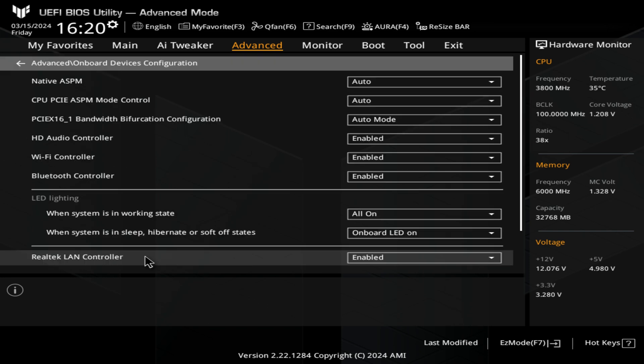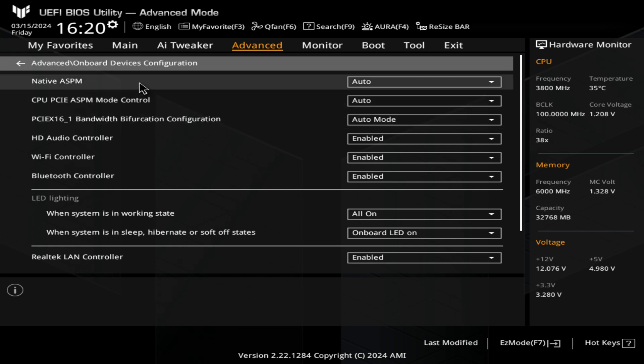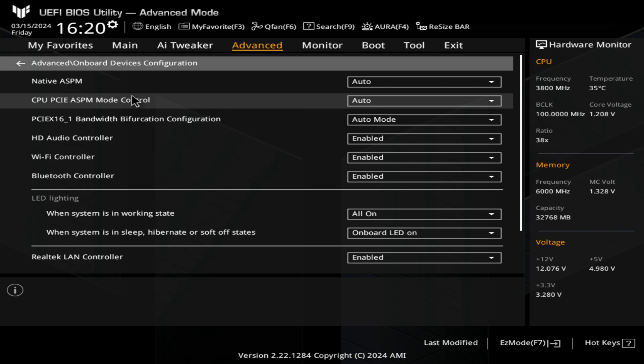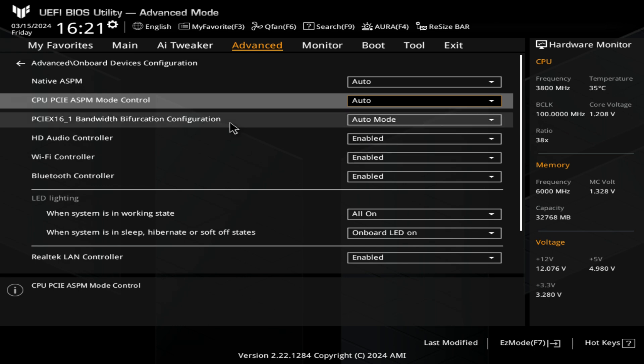Next up is our onboard devices — this is going to be useful to a lot of people. If you're using an Intel graphics card, native ASPM — you're going to want to turn that on, generally set to auto. You've also got the mode control where you can choose L1 or L0. L1 is what you'll need for Intel graphics cards to get the power savings out of them.